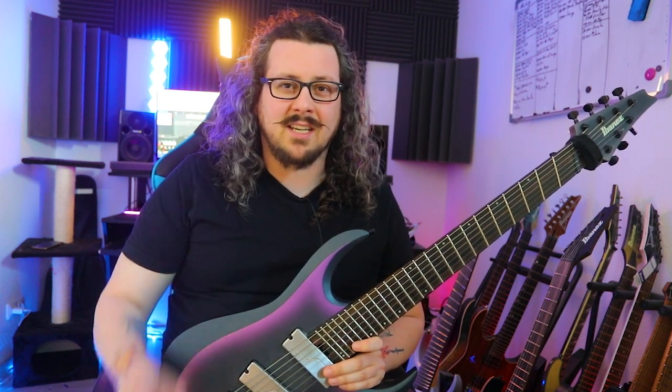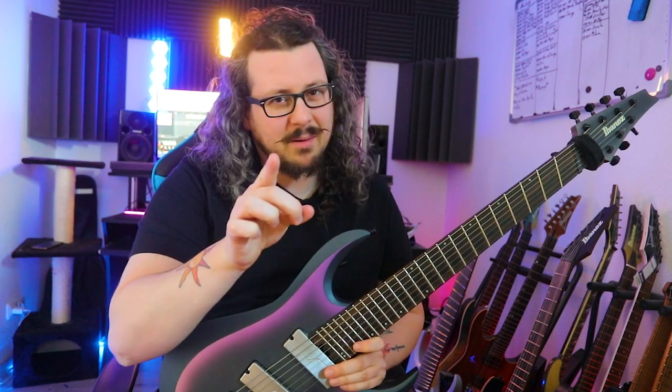Alright, I would say let's learn, practice, and master today's sweep picking etude. Here we go!